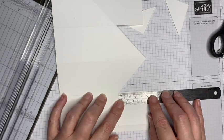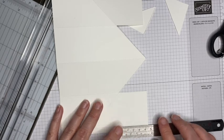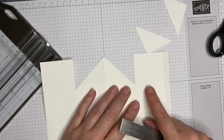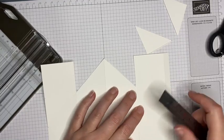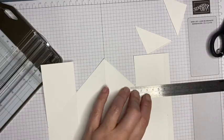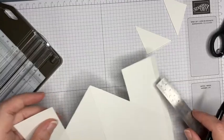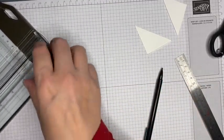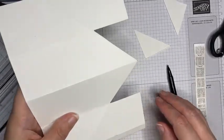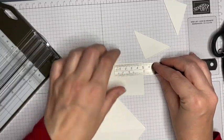That measures 4.8 centimeters, so if I do 4.8 to here, I basically want to make sure I've got a straight cut from there to there. I actually want it to be about 4.8 rather than the full 5 centimeters on that one. I'll do the same on the other side — 4.8 rather than the 5.